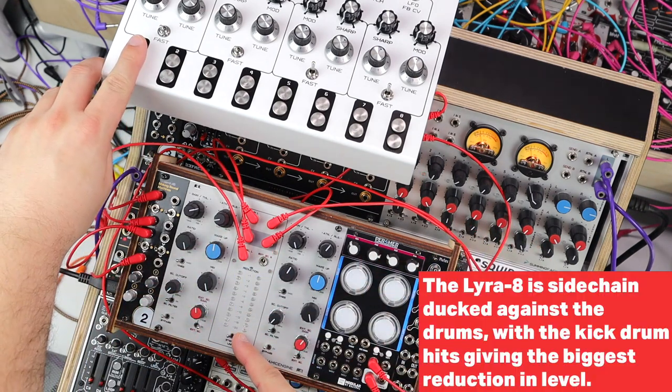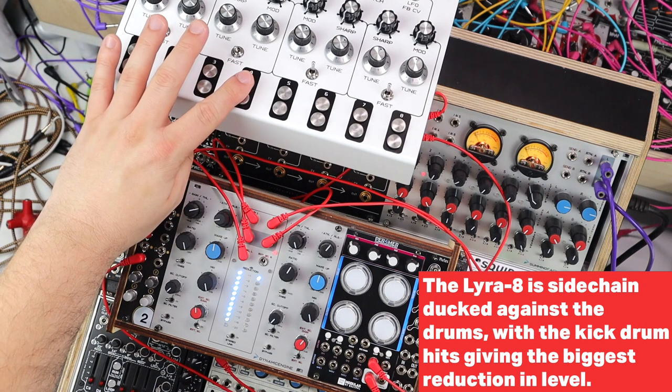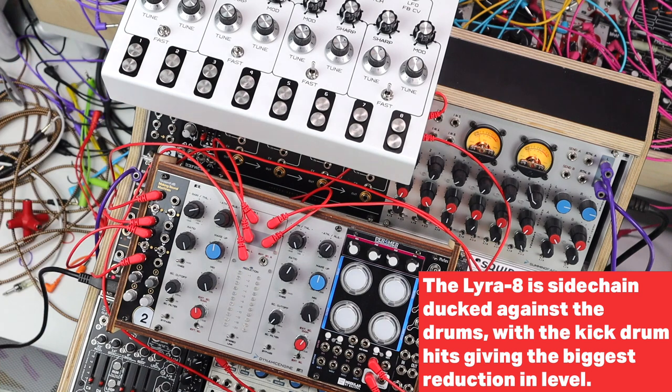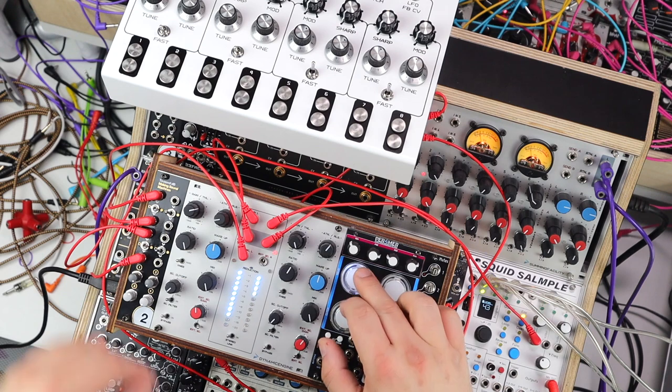Kind of impact smack and low end bloom. Now the sidechaining of the Lyra — really aggressive. Kind of making this low end bloom. It's just a nice noisy example of the Lyra against the beat.